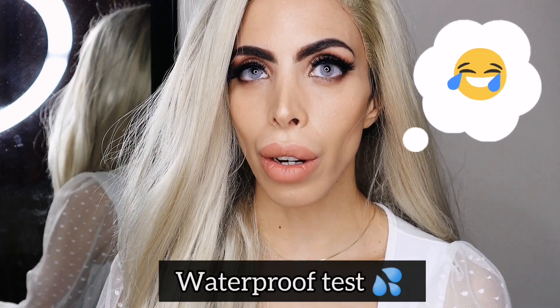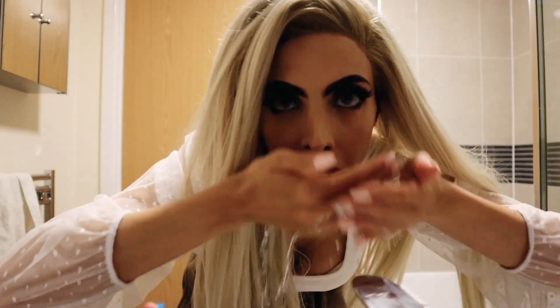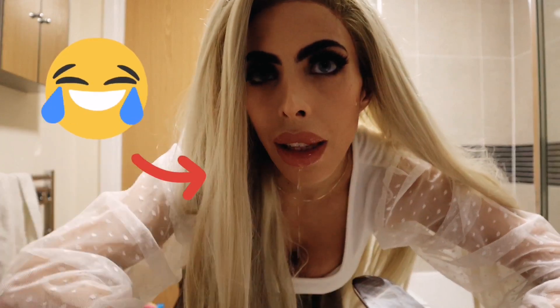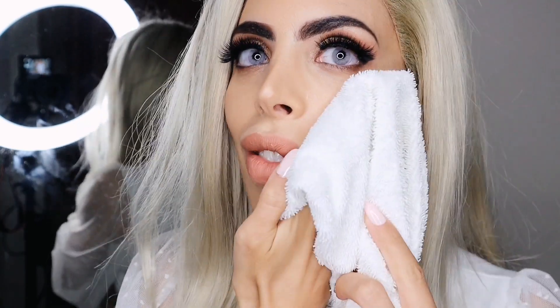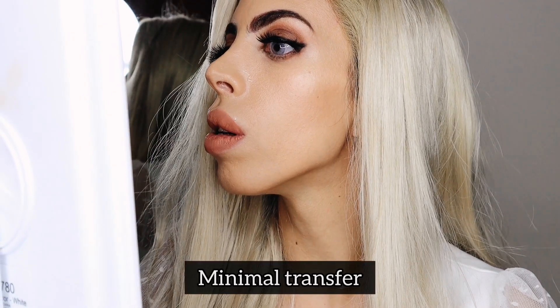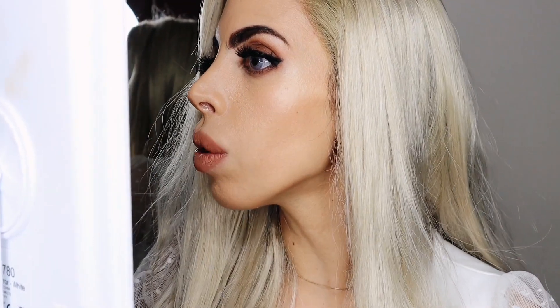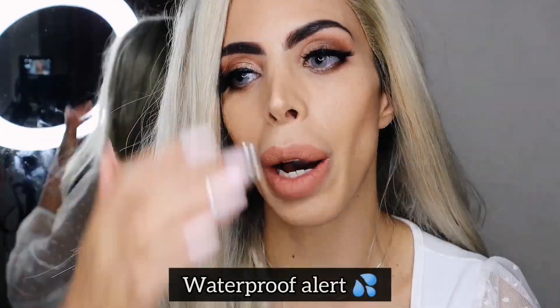We're going to test that out — let's try the waterproof. I just wanted to show you that I'm actually doing it, and then let's see what happens. I wet my face, grabbed a towel — let's see the transfer. It's minimal. Honestly, that's crazy. So it is waterproof! You could actually go to the pool and someone could splash you and you'd still be okay.